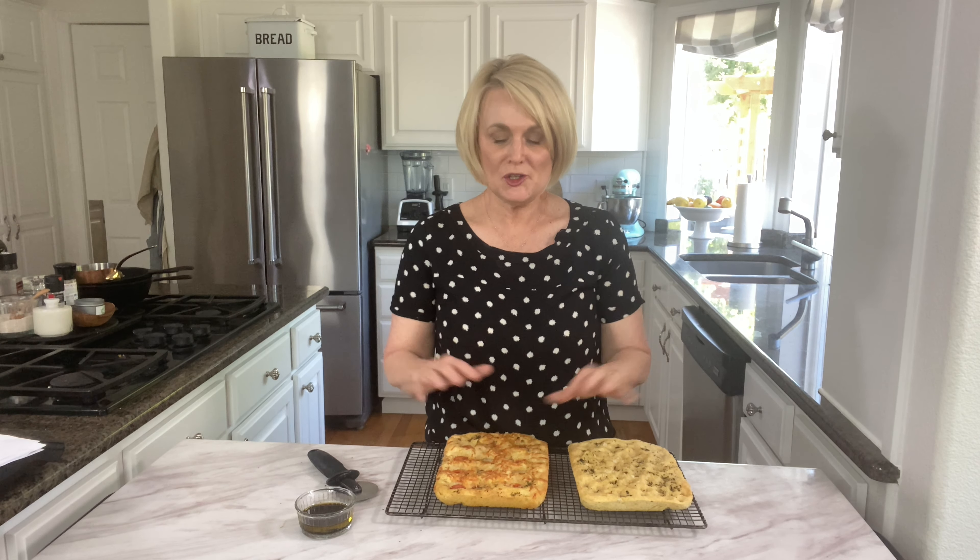To cut our focaccia bread I like to just use a pizza cutter, and for this small batch size I usually cut it into about six pieces. If you end up with any leftover focaccia bread, it makes great bread for sandwiches — just slice it in half. But my favorite way to eat it is dipped in some olive oil and balsamic vinegar together. You get a nice crispy crust on the bottom and on the top thanks to that olive oil.